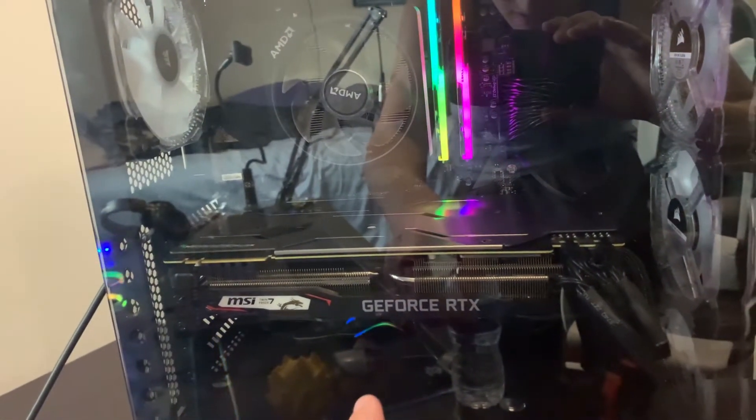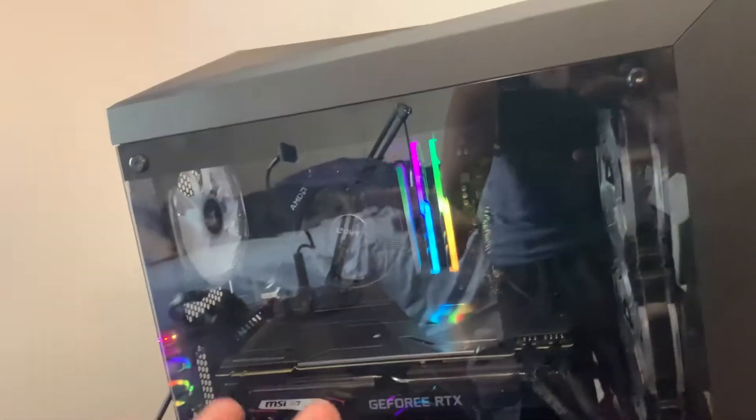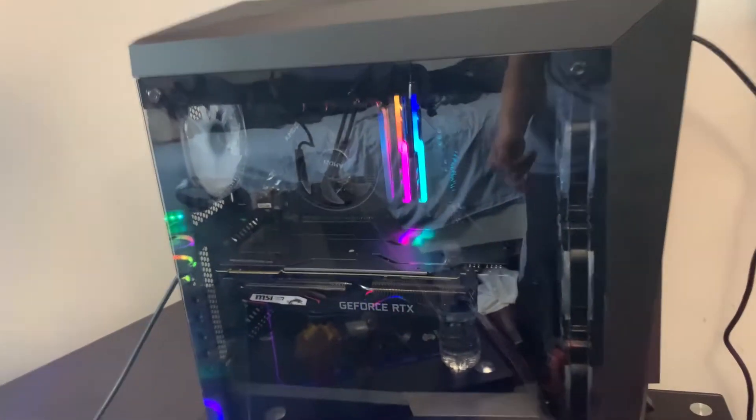It's got a Ryzen 2700X processor, MSI RTX 2070 Super, six H210 120mm fans. This one doesn't actually spin because the motherboard doesn't have support for more than six fans including the CPU cooler, so a wire workaround was needed for that. But other than that they all still light up. We've got the RTX 2070 Super — a really good graphics card, pretty much the equivalent of a 2080.